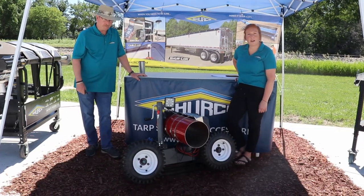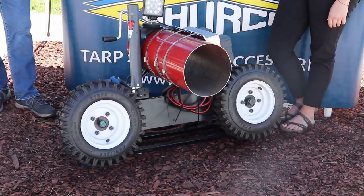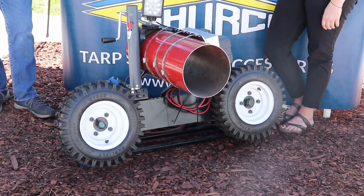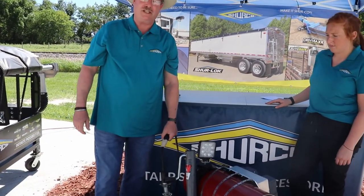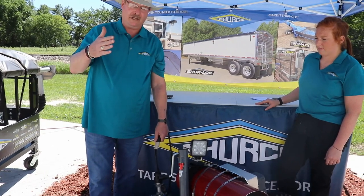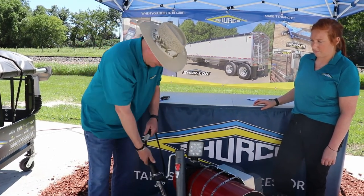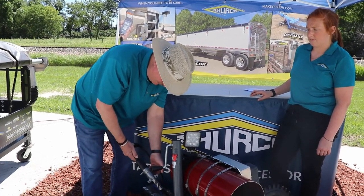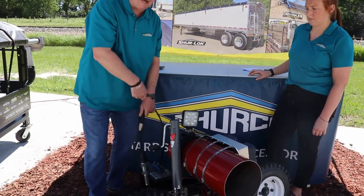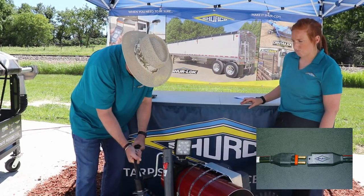We've also gotten great feedback on our tires — they have a pretty aggressive tread, which is perfect whether you're going through rock or gravel. With the wiring, just like all of our systems this runs with SmartWire. We'll have 12 feet coming off the system directly, then another 20 feet that hooks with the male and female connector and goes right to the battery on your tractor.